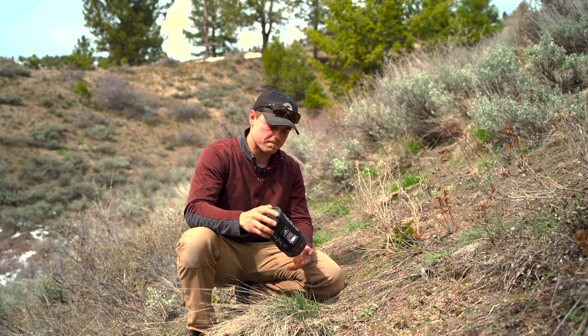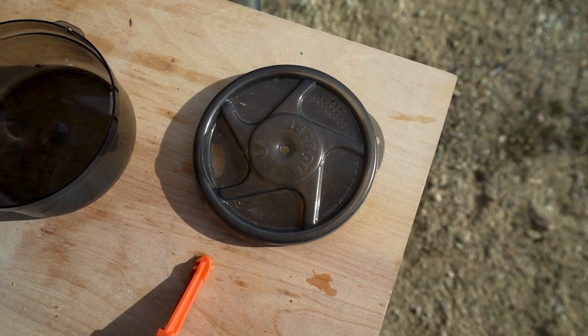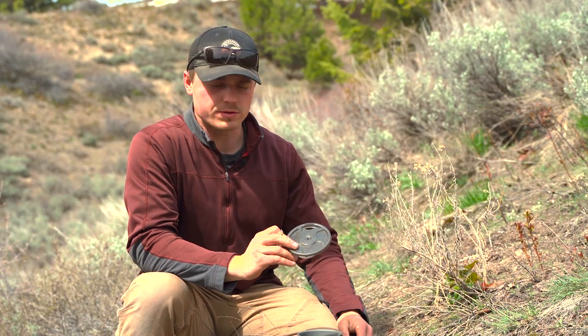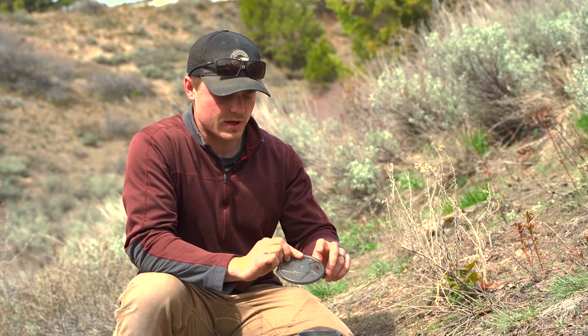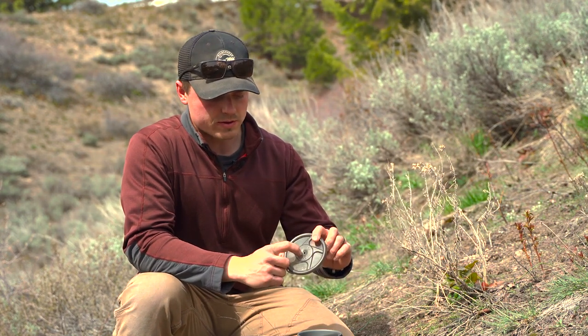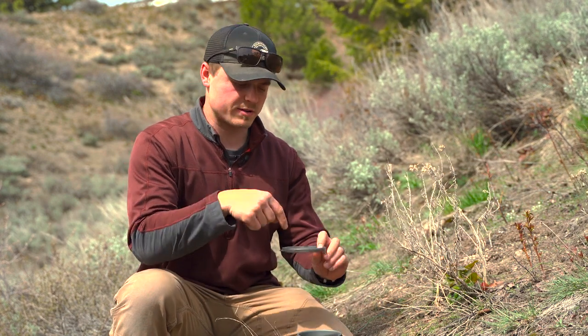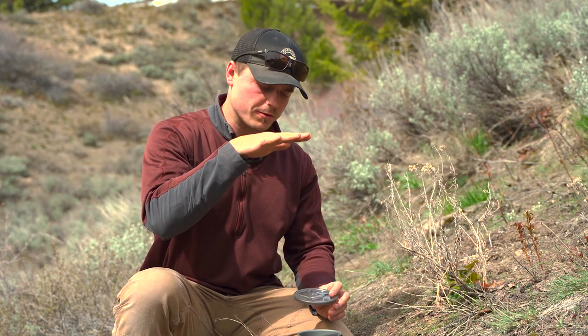First off, the components of the Jetboil. You've got this lid, and in the lid there are two sets of holes — one is kind of like a strainer so if you're making noodles or something you can strain them out and dump the water out, and the other is just a drinking slot. Then in the middle there is a hole and that is for a Java press — they sell a Java press that has a little spine that goes down through there and then connects to the filter for the press.